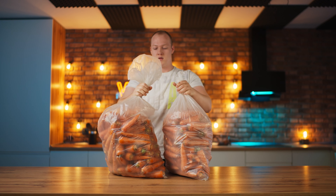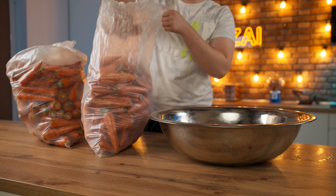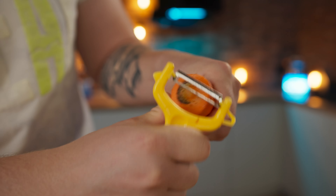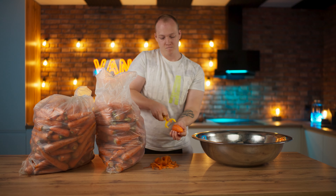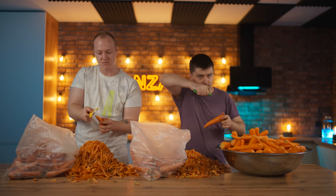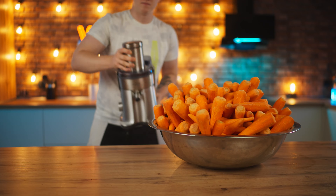Our first taste will be unusual: carrot. We take a basin and begin to peel the carrots with a vegetable peeler. The clean and peeled carrots are sent to the basin, and so we clean out all 30 kilograms. We fill the basin with a large bunch. Now we take a juicer, substitute in the juice bowl, and turn the carrot into carrot juice.